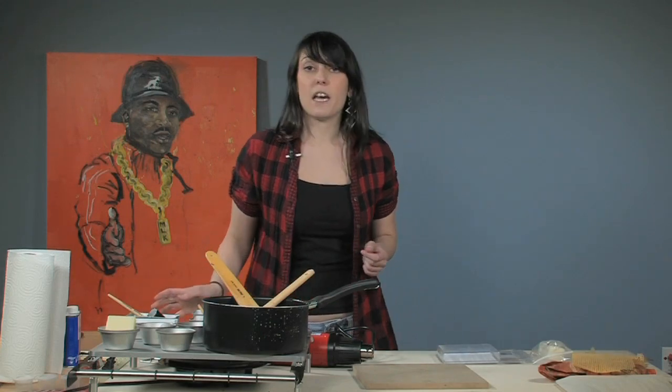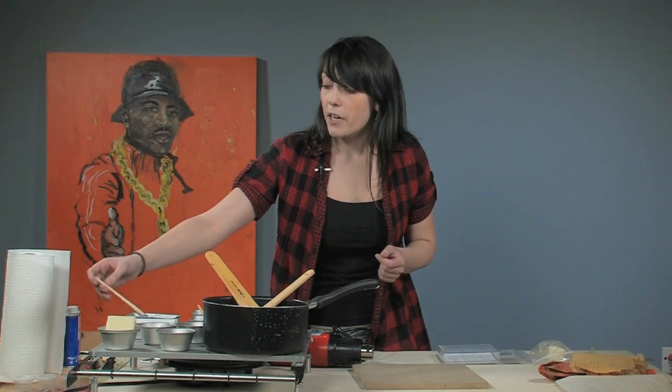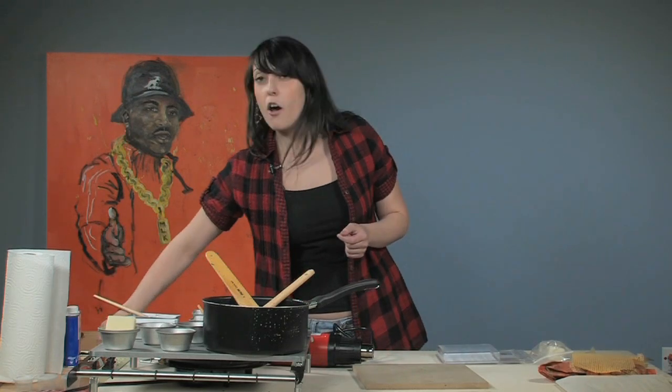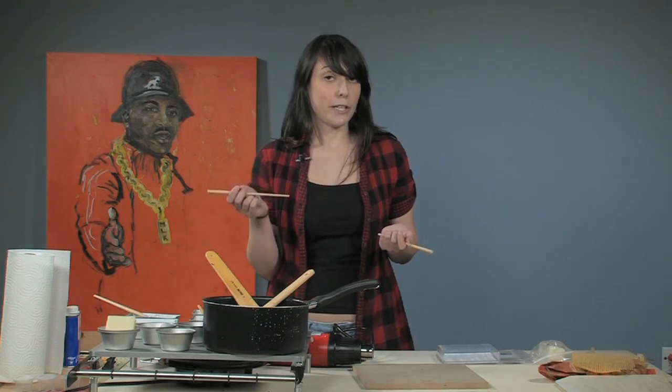As far as the brushes that we're using, you want to get really inexpensive brushes. These right here are the Value Line brushes. I saw off the ends because when you do that, you can use the other end as a stir stick, which is really helpful.